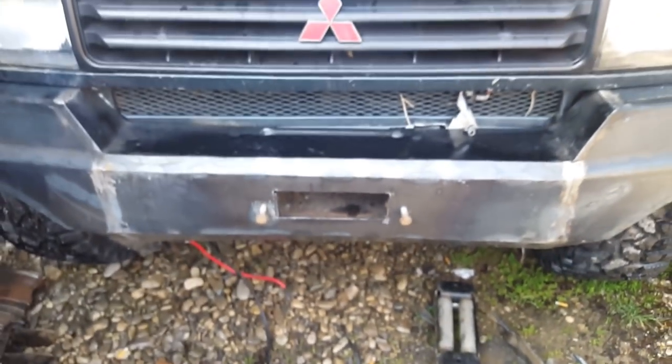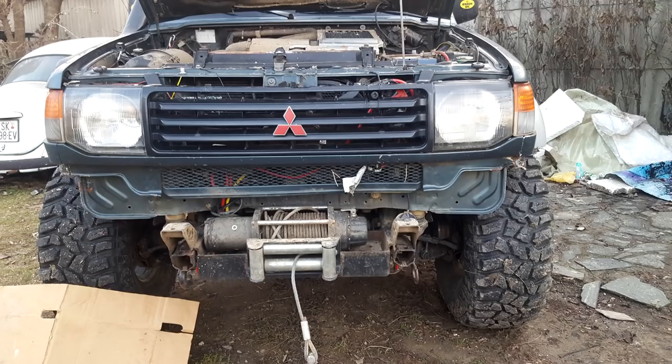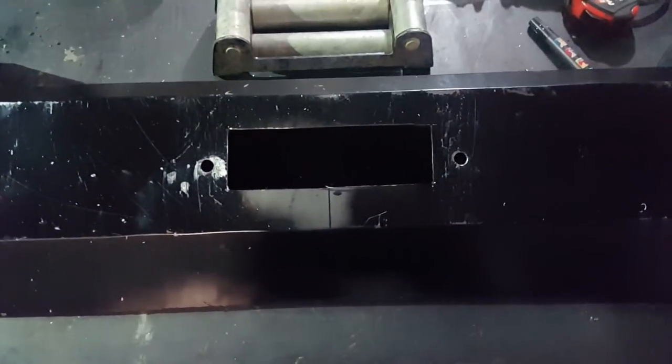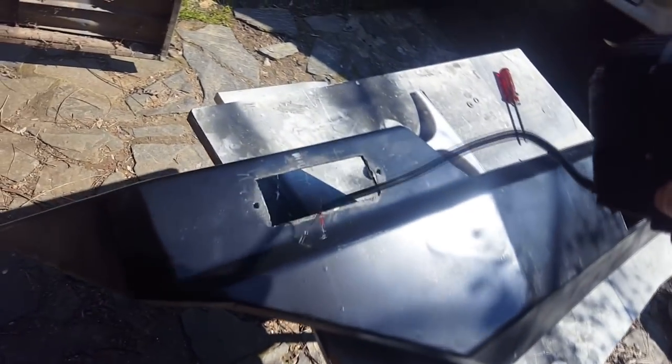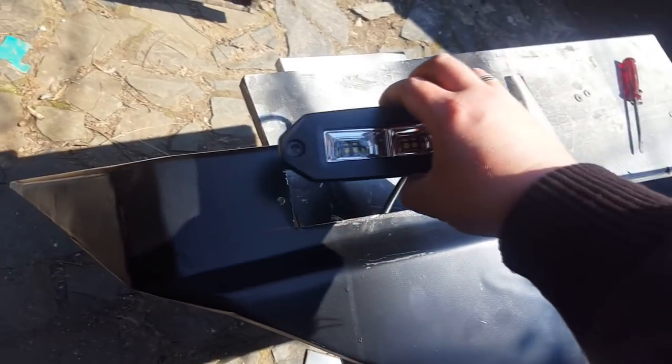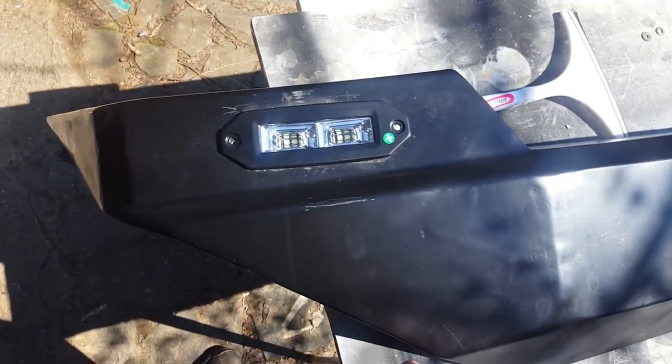This is for better looking — the cable from the winch — and here is the winch that we have made previously. These are the holes, and here are some LED lights that we will put on the bumper: one from the left side, one from the right side.